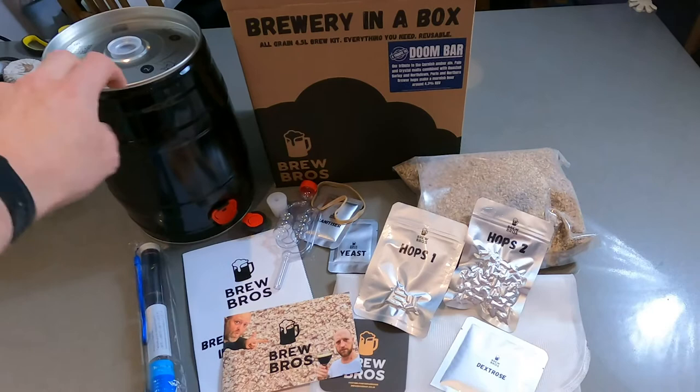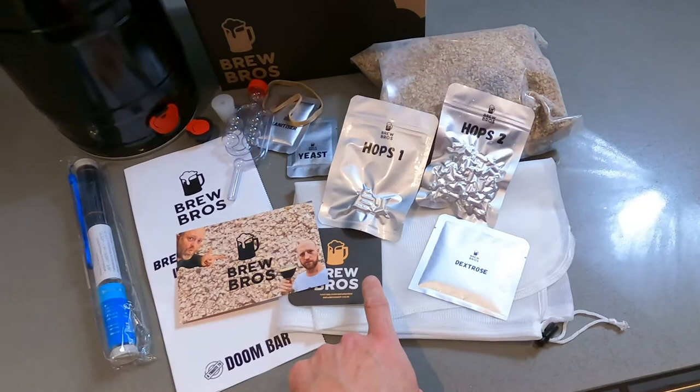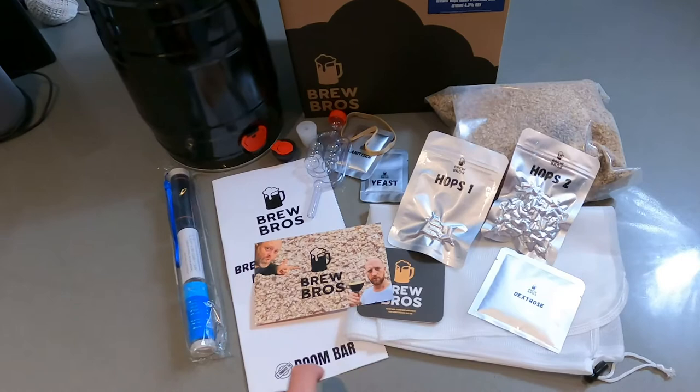Let's see what secrets are to be found in the box. We have our mini keg — five litres — a stopper, a bung and an airlock, some sanitiser and some yeast, a rubber band, hops one, hops two, our malt mix, a brewing net, some dextrose, a beer mat, a nice little postcard featuring the bald Brad Pitt and some other geezer, plus instructions and of course the thermometer.